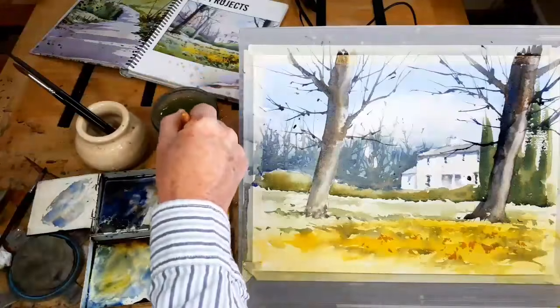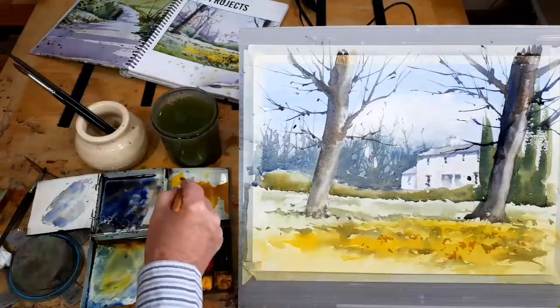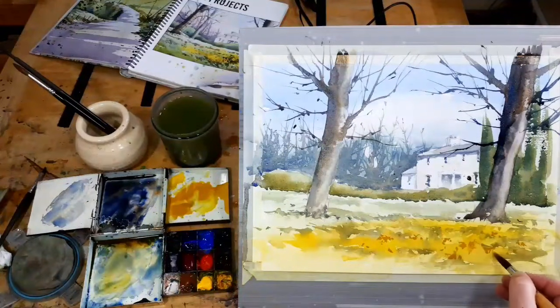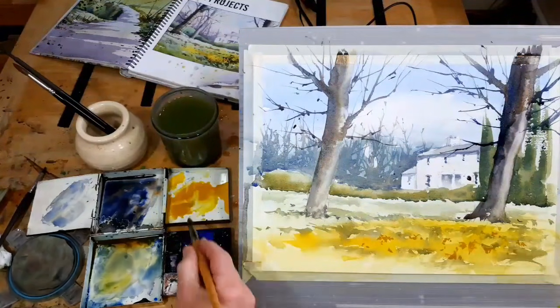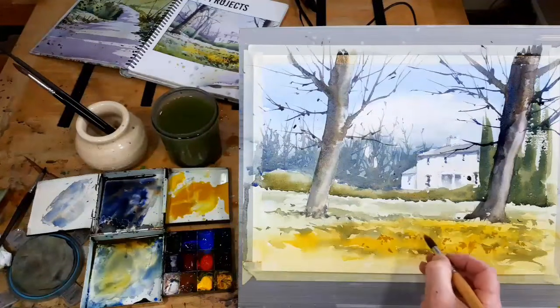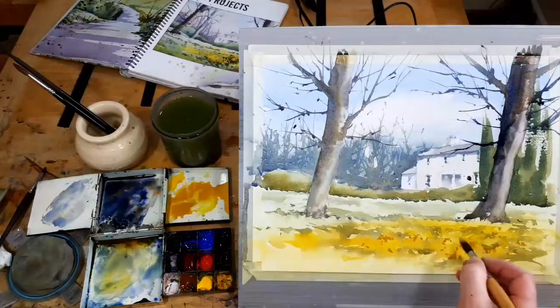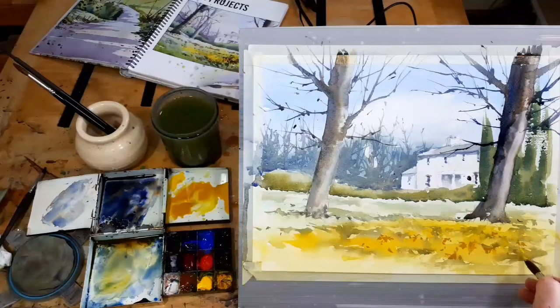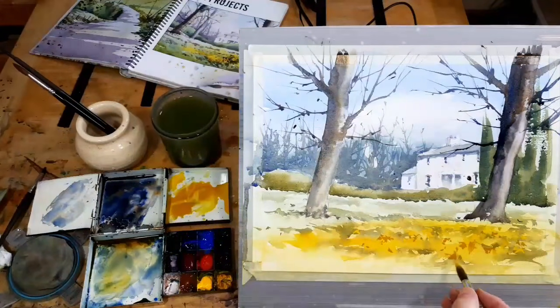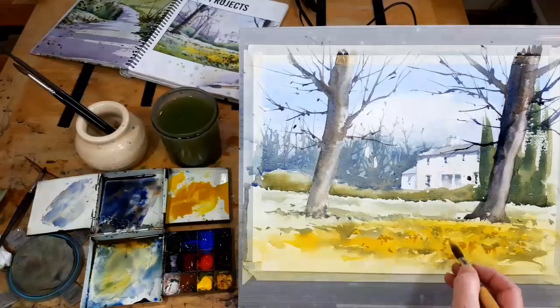I'd like to get some of the pure yellow — I do like the pure yellow. Again, variety: instead of using one colour, use two or use three. The advantage with cadmium yellow, because it's opaque or slightly opaque, is that it will cover up to a certain extent some of the darks behind. So you can use it for that sort of benefit.